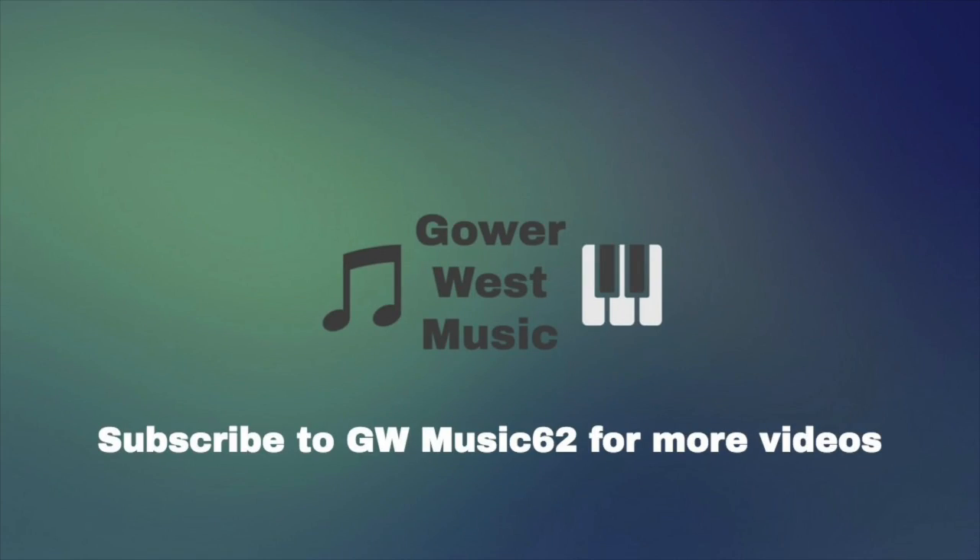Clarinets, this is your new best friend. Make sure you're practicing with just the mouthpiece and the barrel, and this way when we put it on the instrument, you're going to be ready to rock out and make a great sound. Good job. You can also check out more videos by subscribing to GWMusic 62.